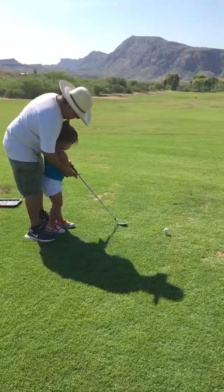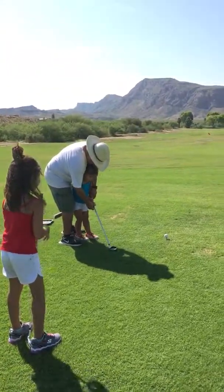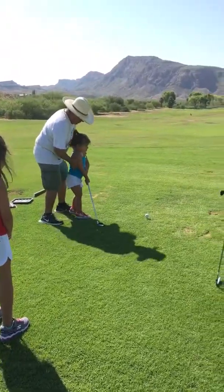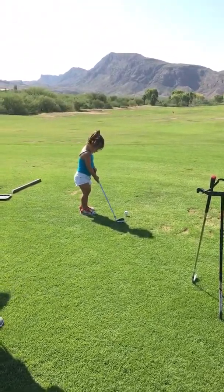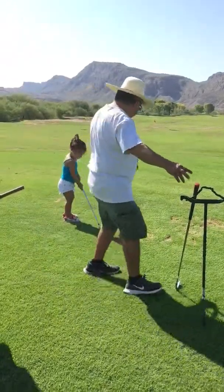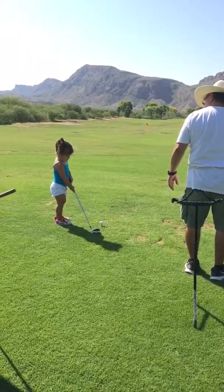Hold it. Hold it tight. I saw it here, just here. Hold right here. Right there. Okay, now go over there and hit the ball. Go over there. Go for it. Hit it. Get it. Bring it. Hit it like a baseball bat. Like baseball. Hit it, hit it baby.